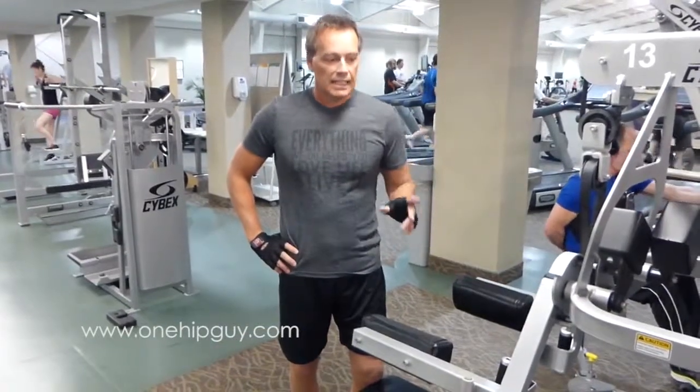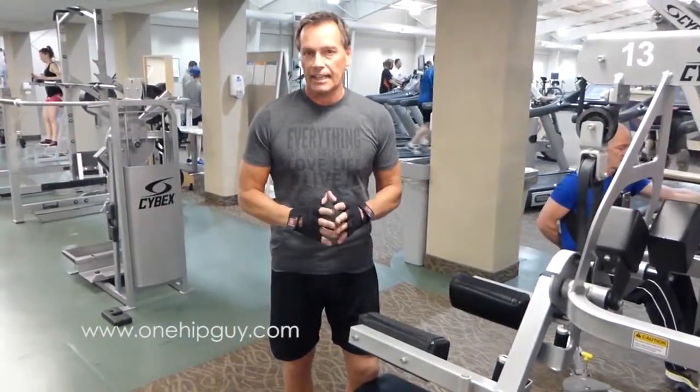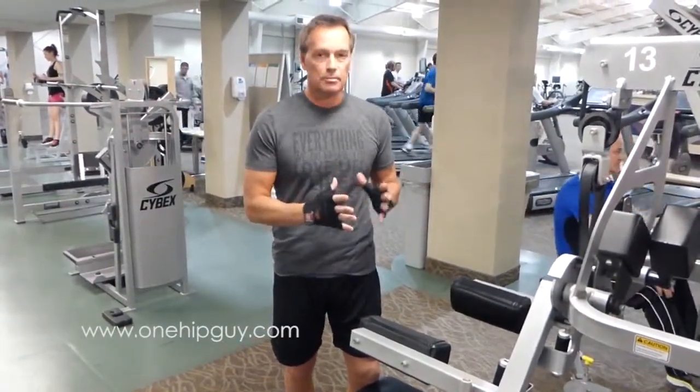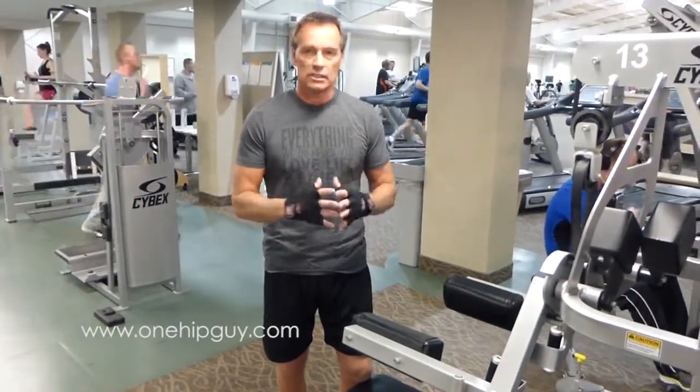Hi, it's John, OneHipGuy.com, and we're going to do lateral raises for the shoulders. This is a great exercise if you're just getting started again. The machine is set up in such a way that you don't have to use your stabilizers, and it's just more about actually doing the weight.